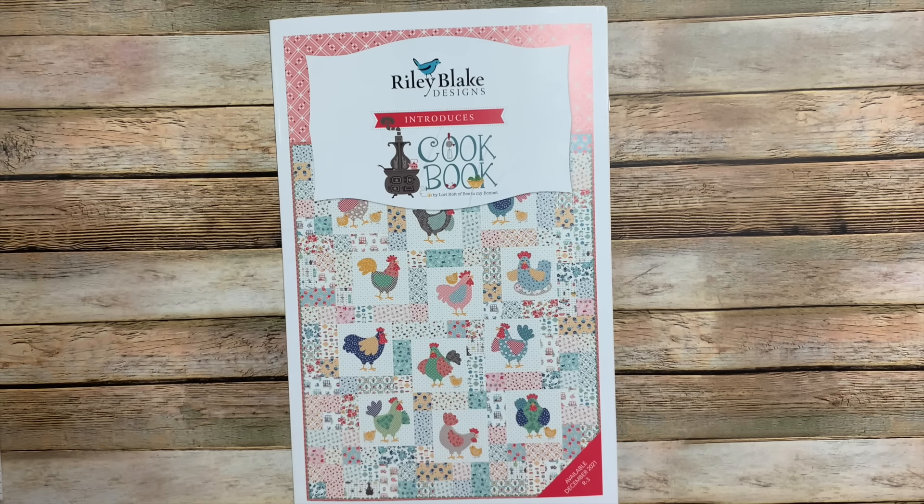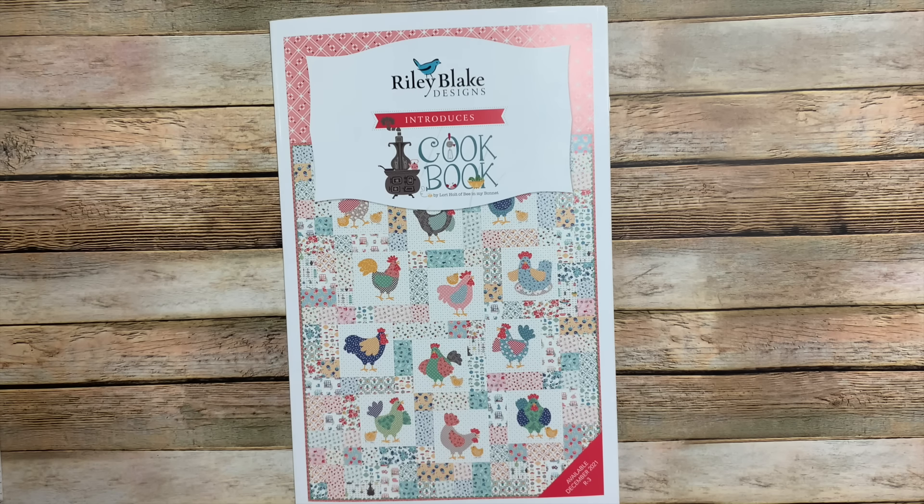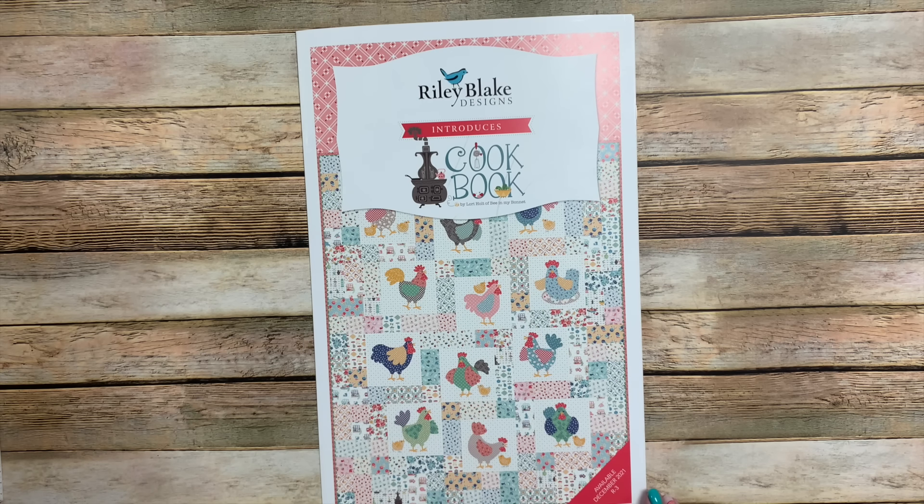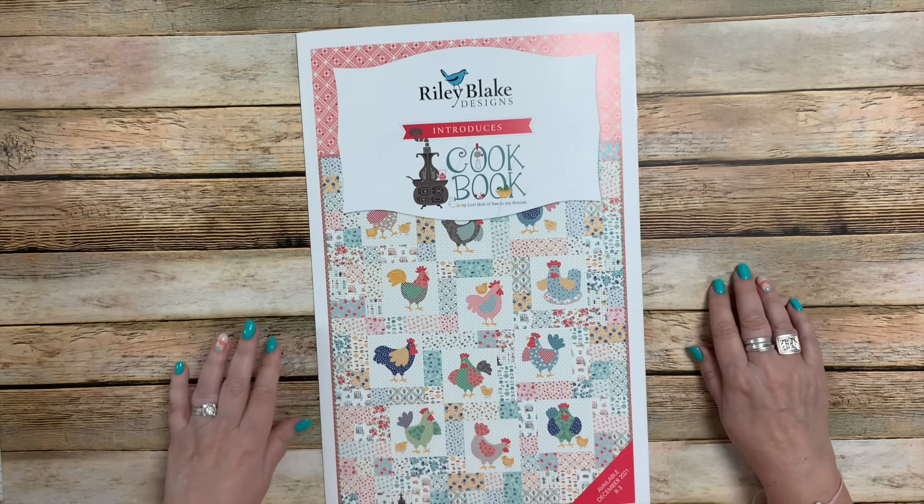Hello everyone, and welcome back to my YouTube channel. Today is April 22nd, 2022, and today I'm filming the Bee in My Bonnet version of the Riley Blake Designs Spring Quilt Market. This is virtual market — we're still doing virtual market because spring quilt market wasn't able to happen in person. I'm pretty sad about that because it was going to be here in Salt Lake this year, but in the meantime I'll be bringing things to you virtually, just like I have for the last couple of years.